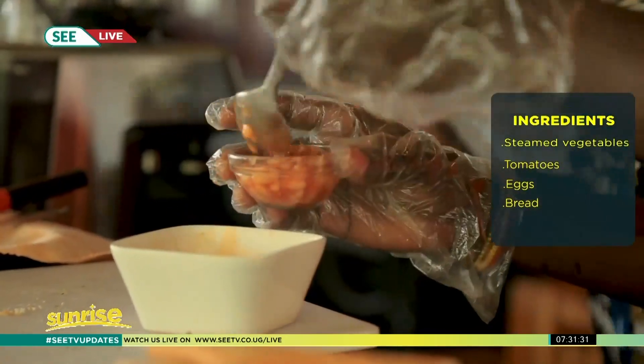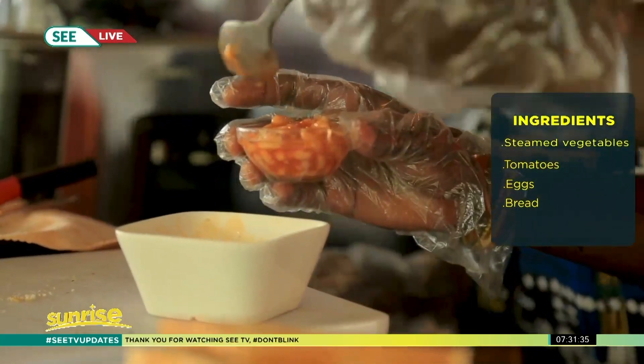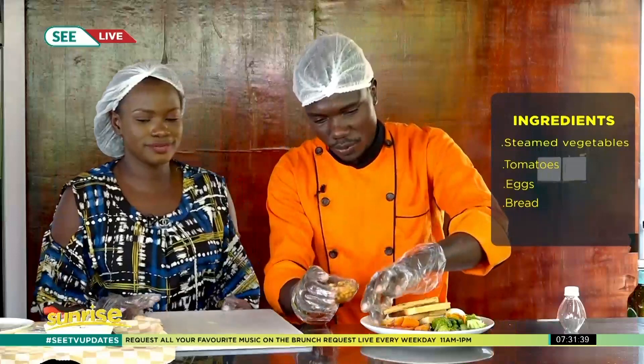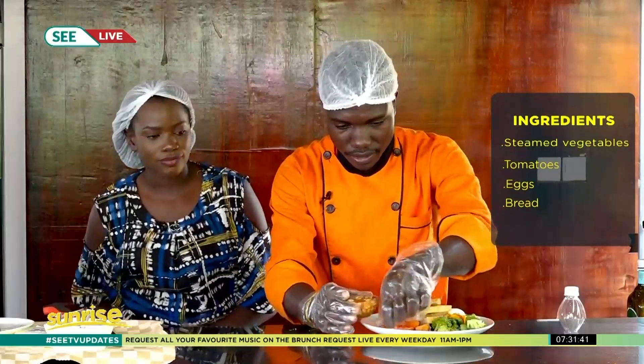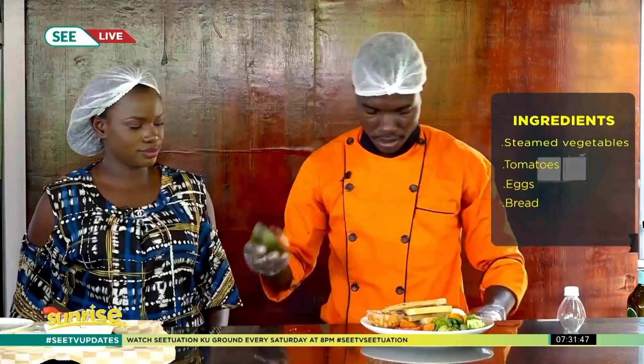I don't eat beans! These things are for rich people. Okay, so we are going to add them here on the plate.